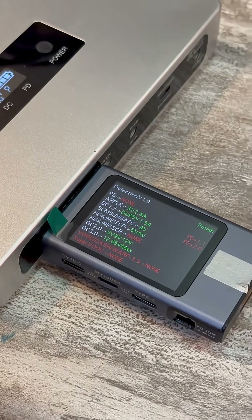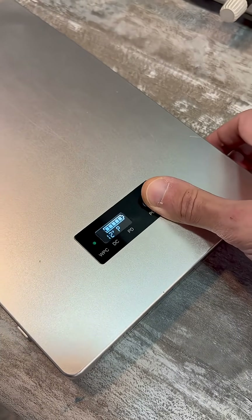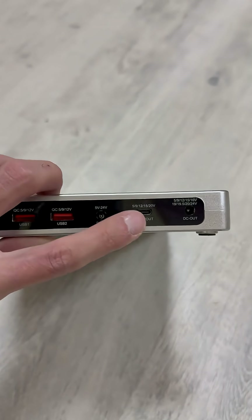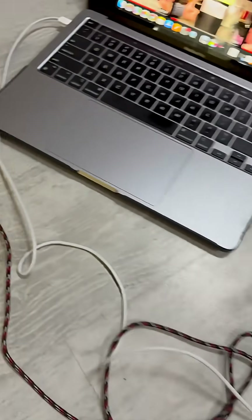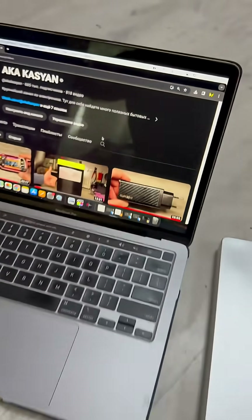There's 100W on the Type-C port via the Power Delivery protocol, and over 200W on the power connector with the ability to set different voltages. This beast can be charged from various power sources with different voltages, and the power bank itself can charge almost any gadgets — several at once. Find a link to the detailed video in the description and in the pinned comment.